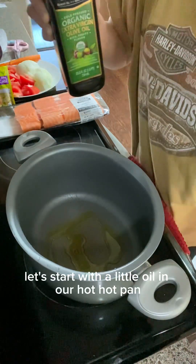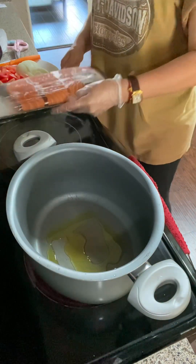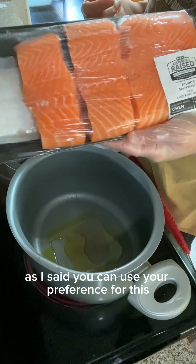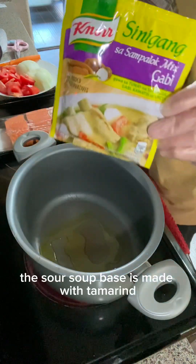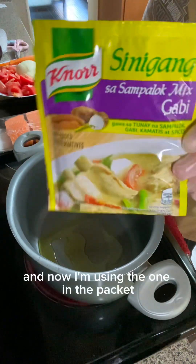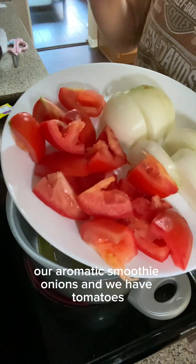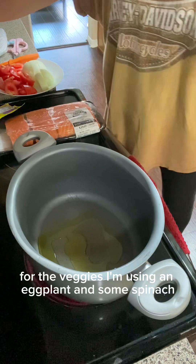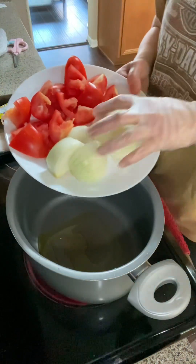Let's start with a little oil in our hot pan. Our ingredients would be the fish — this is boneless skinless salmon, two and a half pounds. The sour soup base is made with tamarind, and I'm using the one in the packet. Our aromatics will be onions and tomatoes. For the veggies, I'm using an eggplant and some spinach.